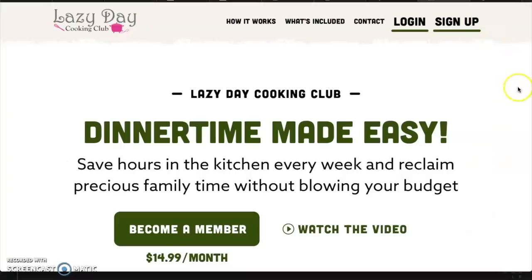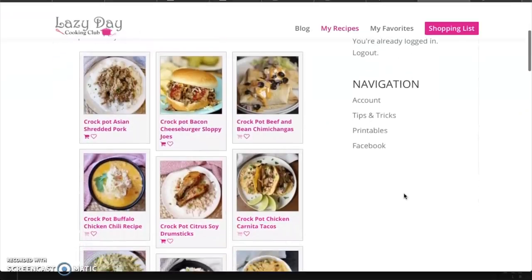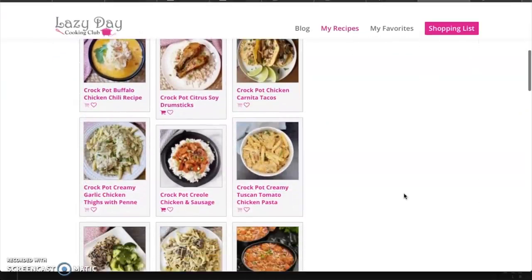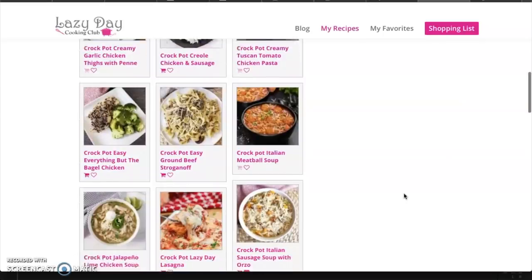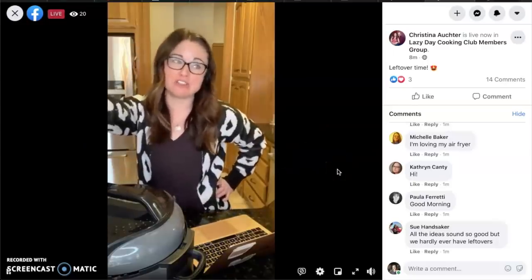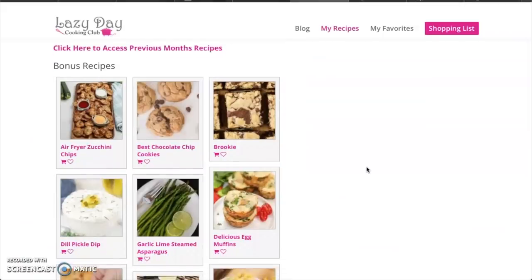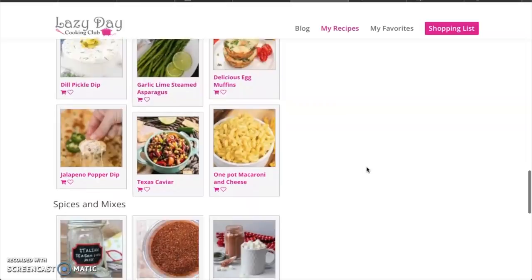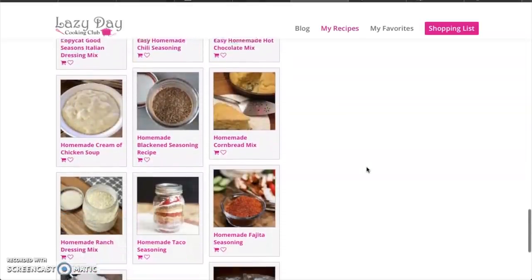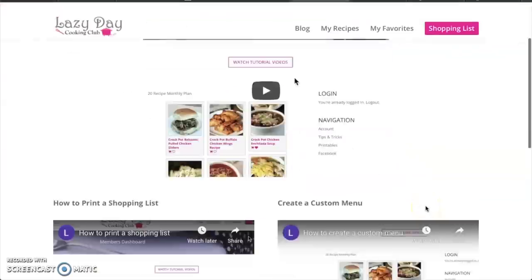So Carrie and her sister Christina recently launched a new venture called the Lazy Day Cooking Club. It's a subscription service where every month they drop 20 brand new crock pot recipes into their members' dashboards. Members also get access to their closed Facebook group where they go live and share tips and tricks. They add bonus recipes to the Lazy Day Cooking Club website every week, plus lots of extras like tutorials showing you different ways to use the website.